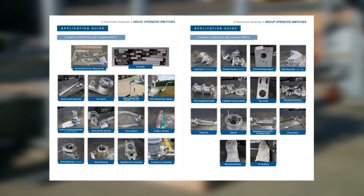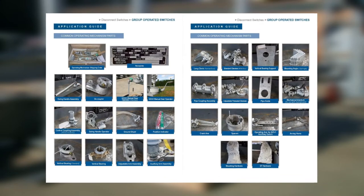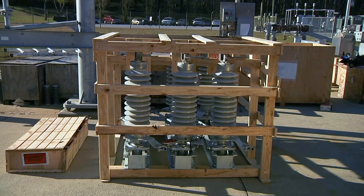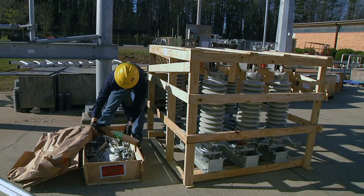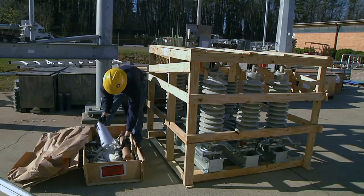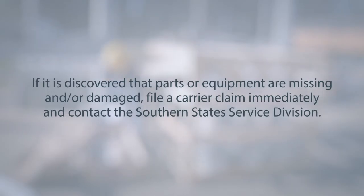Visual illustrations to support identification of parts will also be included. Typical shipments will consist of switch phases, bundled operating pipe, as well as crates and boxes which house parts and accessories. Insulators are shipped either pre-assembled or crated separately based on customer preference or shipping limitations. Locate the drawing package found inside the cardboard tube to inventory all items against the bill of material. If parts or equipment are missing or damaged, file a carrier claim immediately and contact the Southern States Service Division.